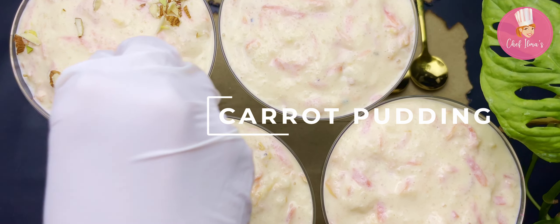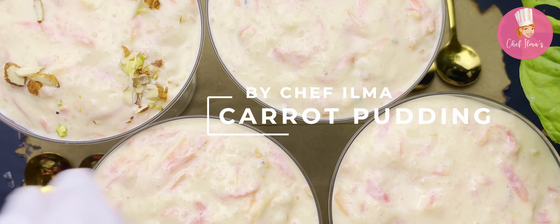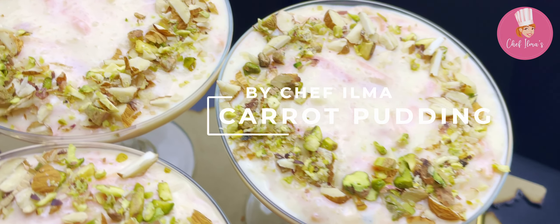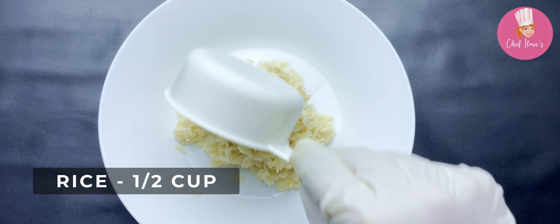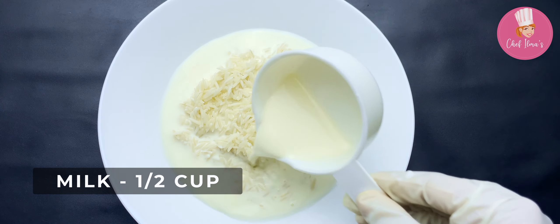Hello everyone, winters are almost coming to an end, so why not enjoy another carrot dessert! Carrot pudding is super delicious and requires very few and simple ingredients. Let's get started. Take washed and soaked rice, add milk to it.